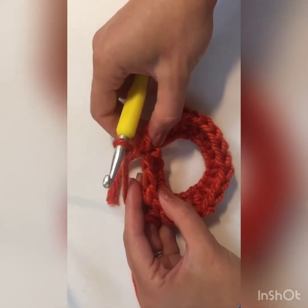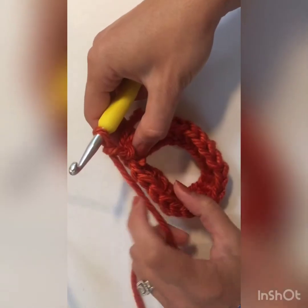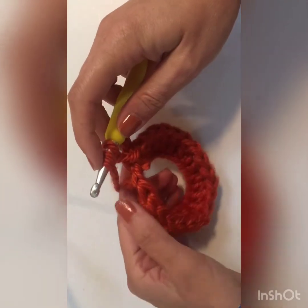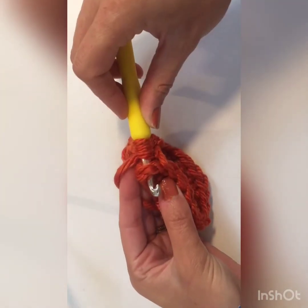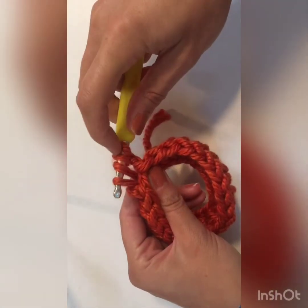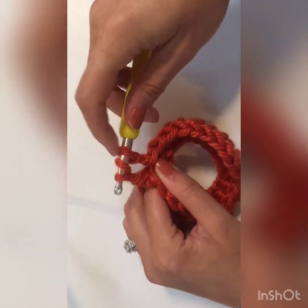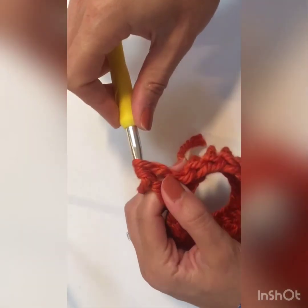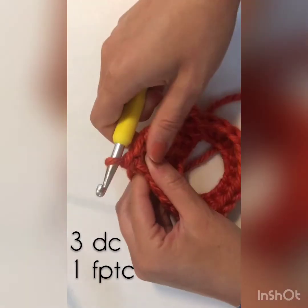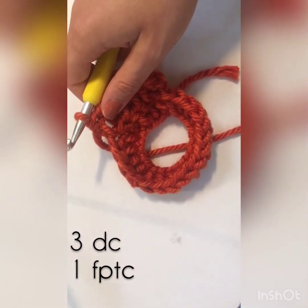Now we are going to do a front post triple crochet. We're going to insert our hook into the post of the first stitch, not the top like you're used to. Yarn over twice, back towards yourself, insert your hook into the front of that post, yarn over again, pull through — you're going to have four loops on your hook. Yarn over, pull through the first two loops, yarn over, pull through the next two loops, yarn over, and pull through the last two loops. That is a front post triple crochet. In each of the next three stitches do a double crochet, and then another front post triple crochet. Repeat that pattern all the way around for nine rows.